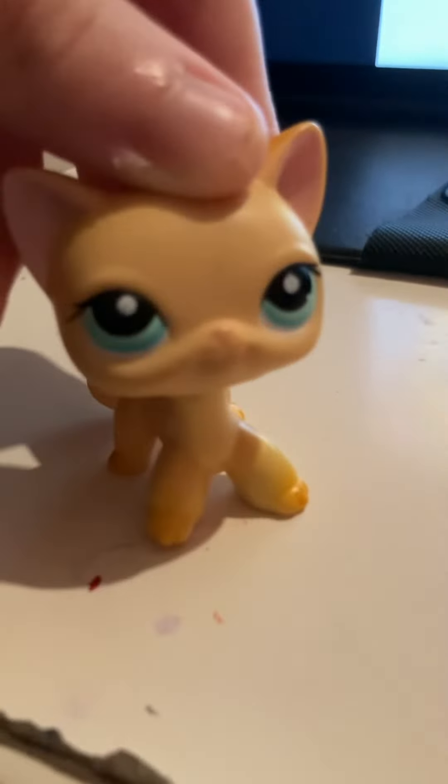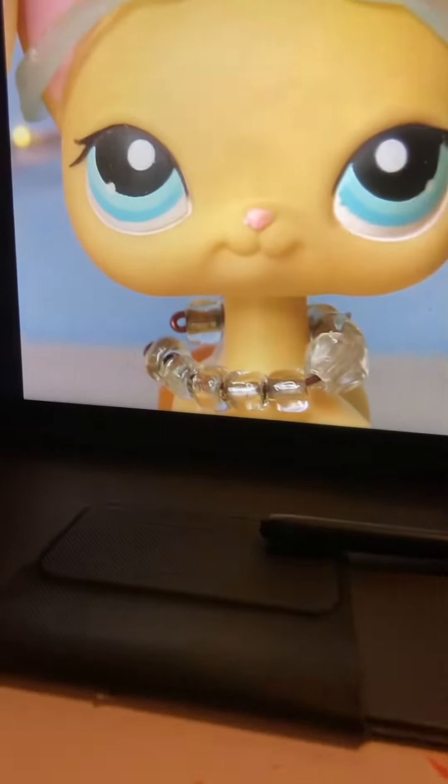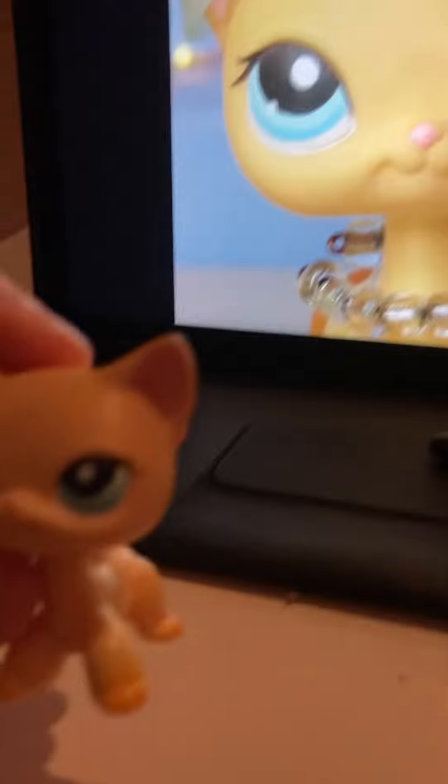I've also got to give her nose back because her nose was chipped. So I'm gonna see if I have that pink color, and if I do, I think her ears need to be a little bit repainted to be a bit brighter.